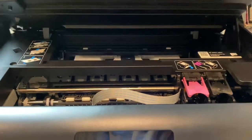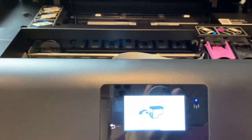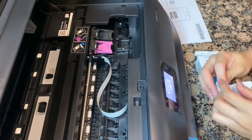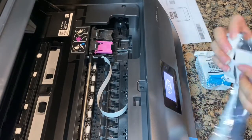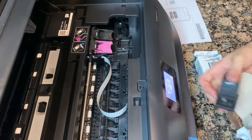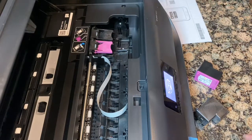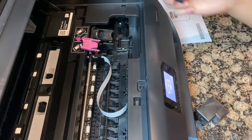I had high hopes but I am completely disappointed. Honestly, if this printer works for you then that's great, but for what I need, what you're about to see is not going to be very good.